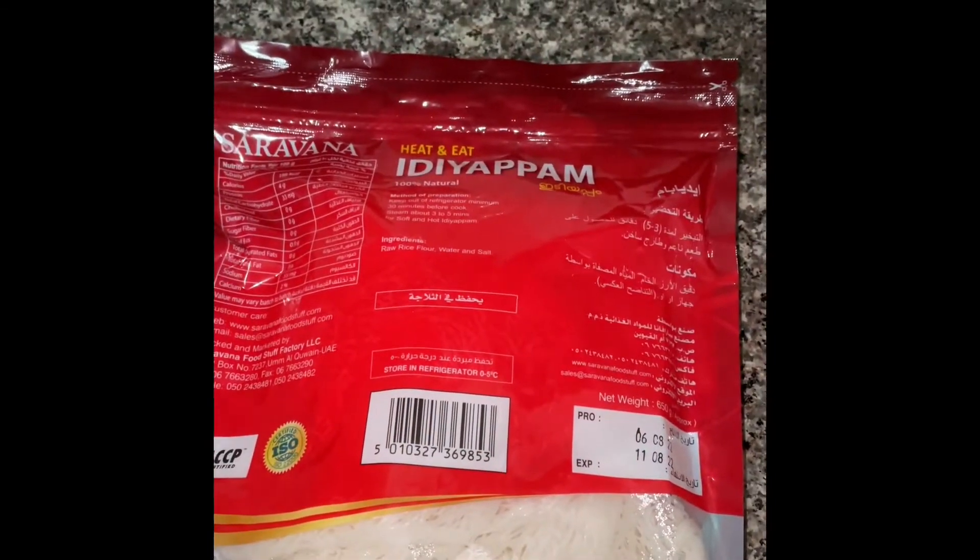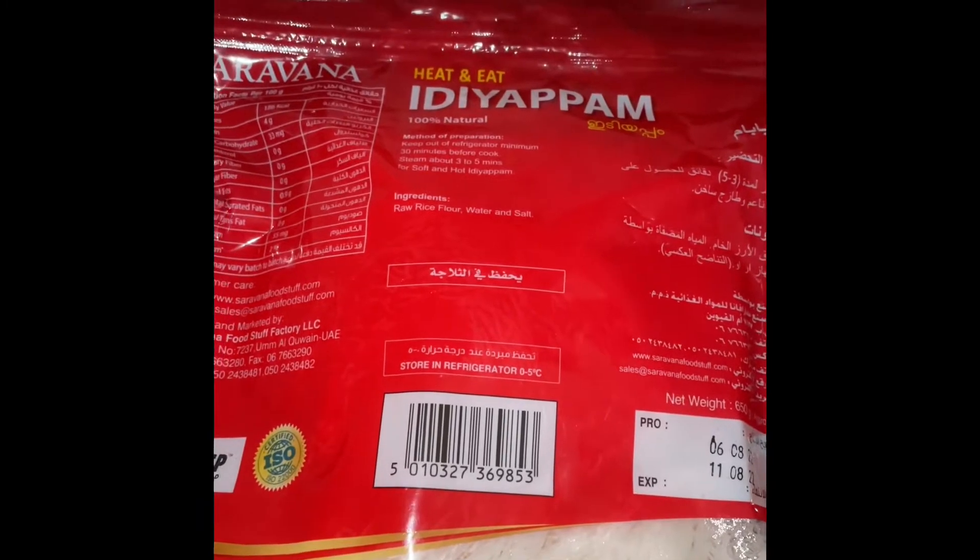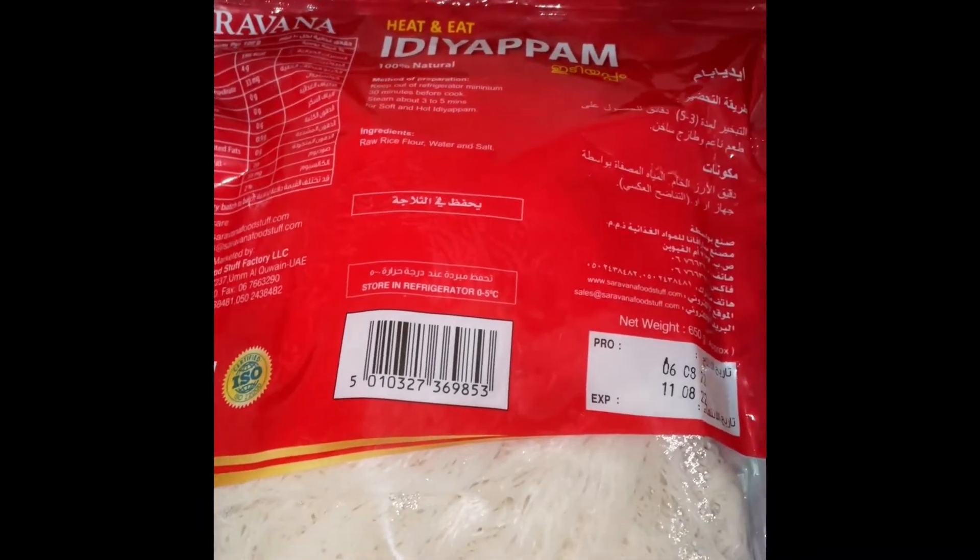Good morning, welcome to 71985 YouTube channel. Today's breakfast special is Iriyapun. How we do it, we will tell you.